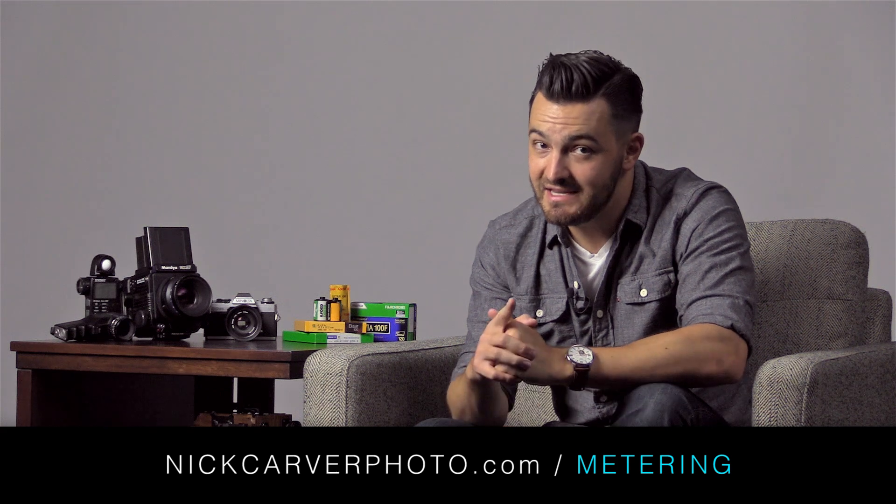So that's when to bracket and how to do it. See you in the next video. Thanks for watching and I hope to see you in class.